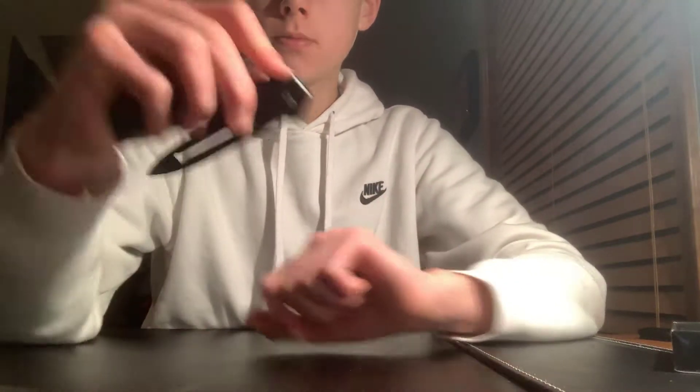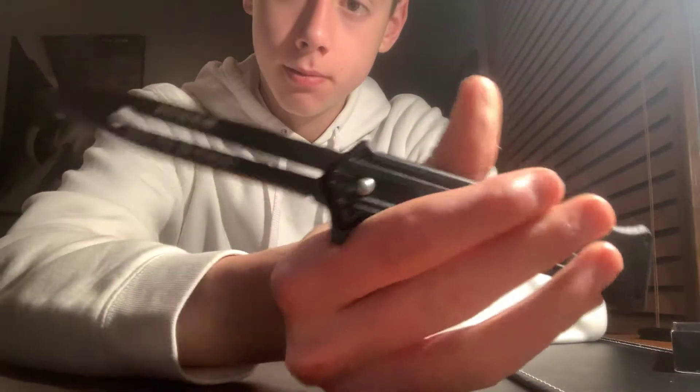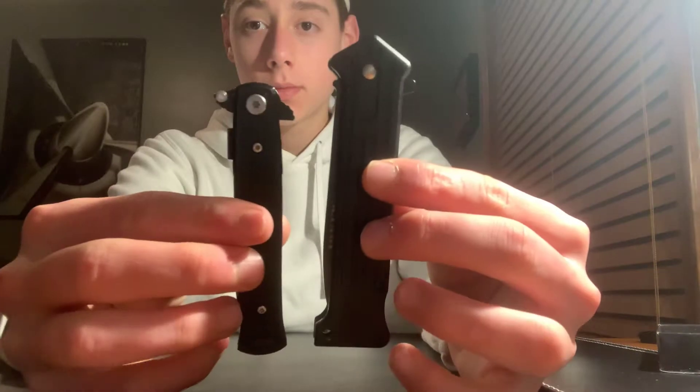I like this little notch here — that's pretty cool. It's an Attack Force knife. It has like a 3.5-inch blade, probably about a 4 to 4.5-inch handle. Here's the comparison between these two knives — that's the difference.